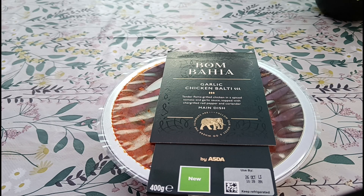Welcome to another video. Today we're trying out these curries from Asda. This is the Bomba Garlic Chicken Balti and it was five pounds on its own. I didn't realize afterwards that they're actually part of a meal deal — I think you get two curries and two sides for a tenner — which I didn't see because there was no signage up in the Asda I went in, and the sides weren't even priced.